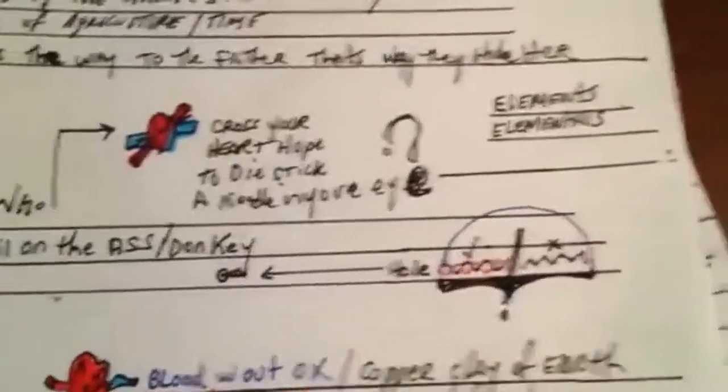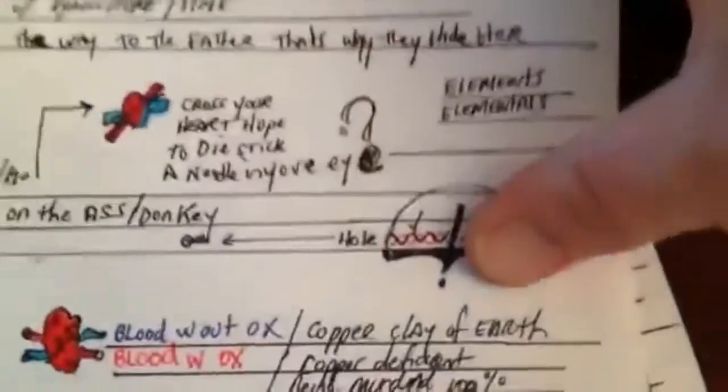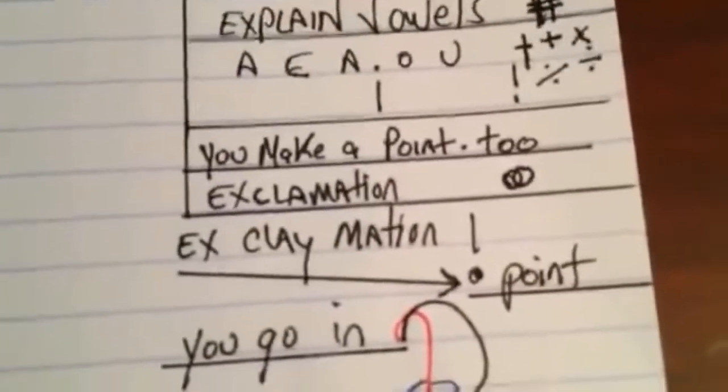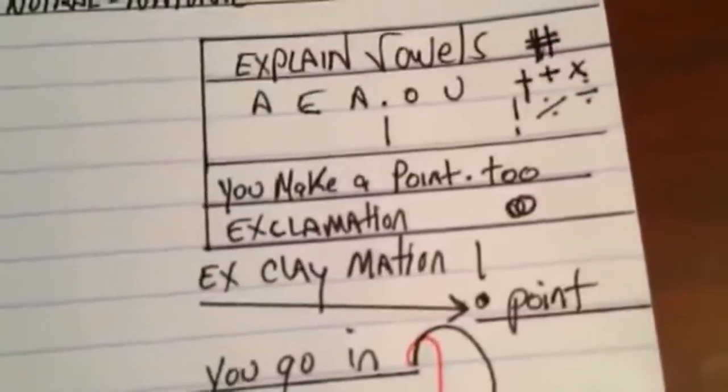Cross my heart, hope to die, stick a needle in my eye — that's the exclamation point right there. You see it: 'X clay nation.' You're made out of clay.